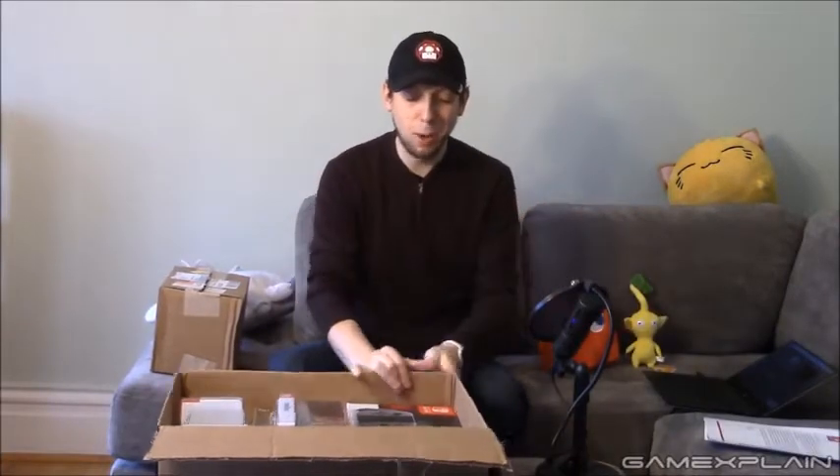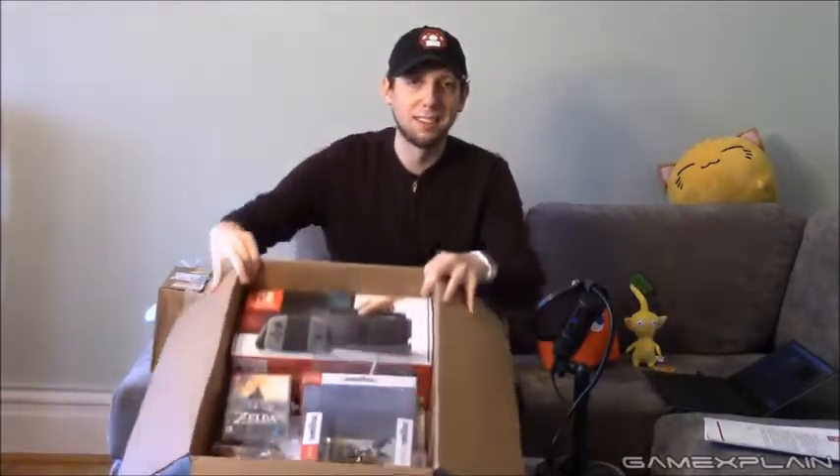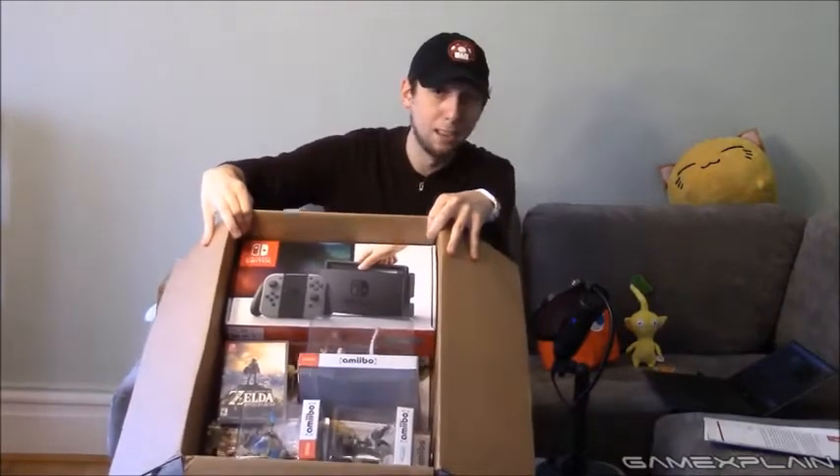I guess I can show you that part. I can't actually show you the embargo though, because I'm pretty sure I'll be breaking embargo. Anyways, what's inside the box is this. That is what's inside the first box.